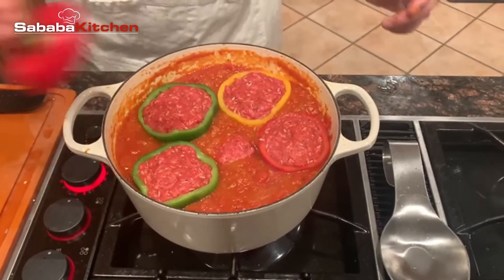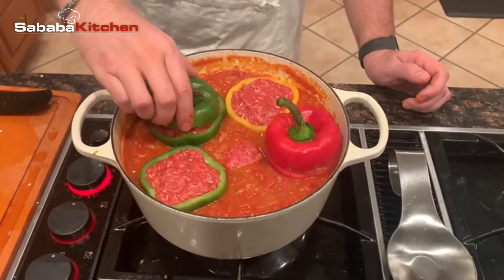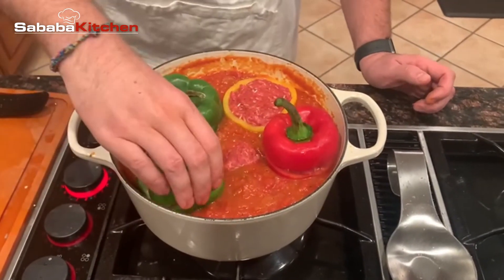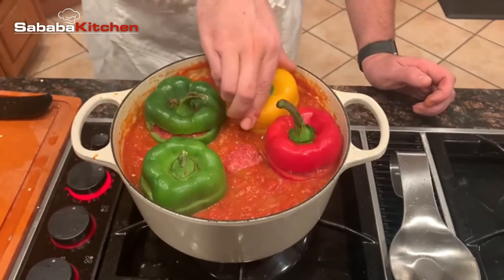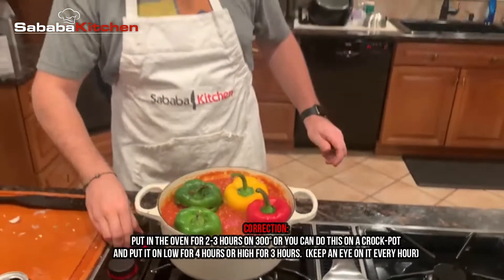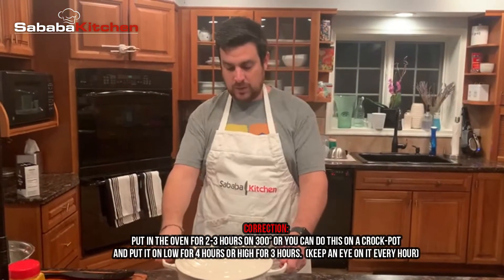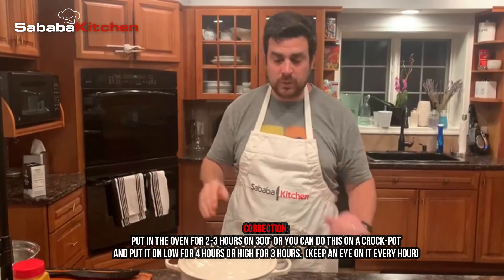And then you can cover them up — put the hats on. Push them down, put it on low flame, cover it up, and give it about 30 minutes at most, but you could check on it every 10 minutes or so. Stay tuned.